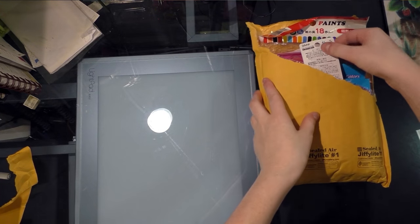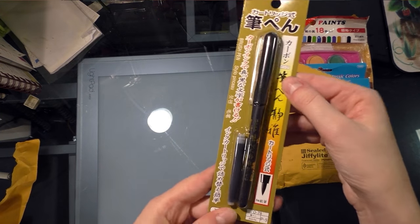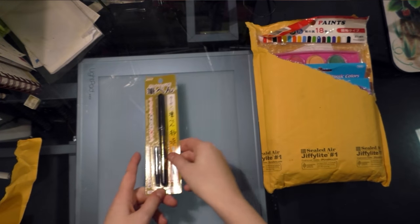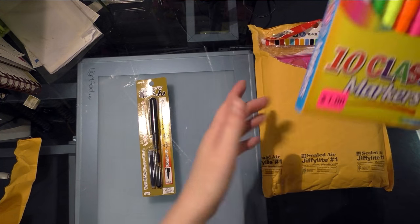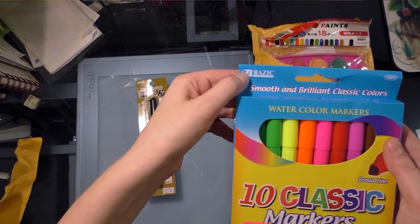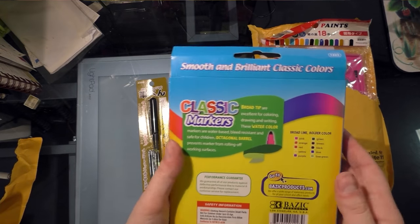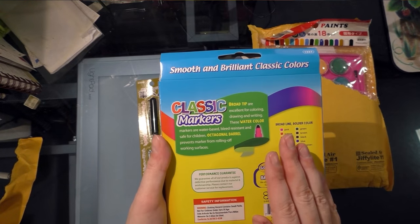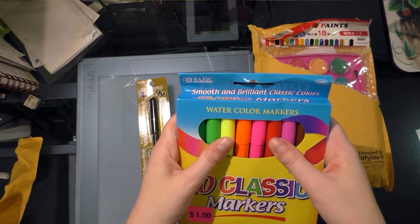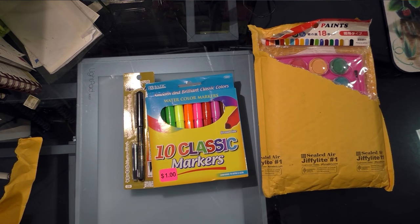So Heidi sent me, looks like, something to ink with — it looks like a food aid pen by that tip. She also sent me some markers, and they're a dollar, so you know they're good, and their name is Basic — and it's not even spelled right, so I am excited to get going on these. They are octagonal shaped, which is interesting because I've never done markers with that shape before.